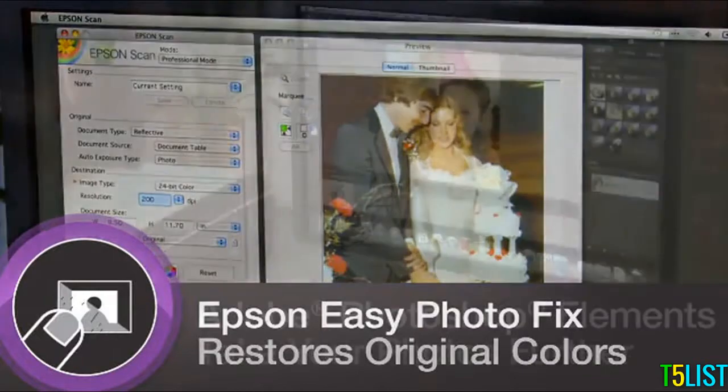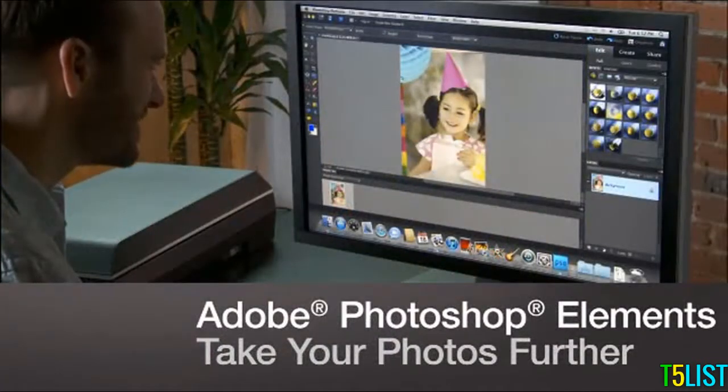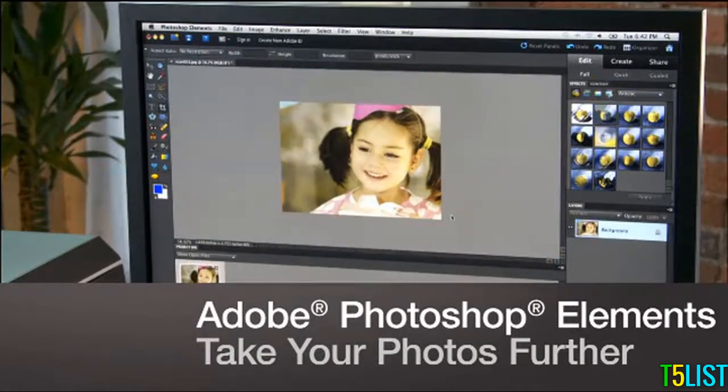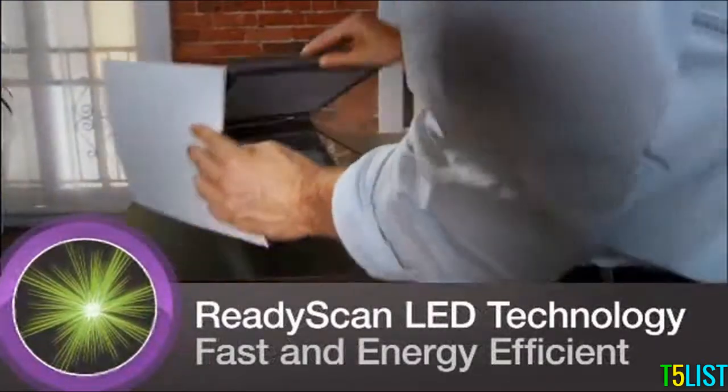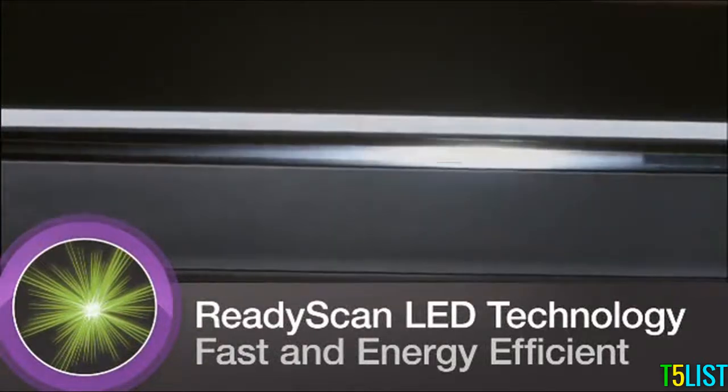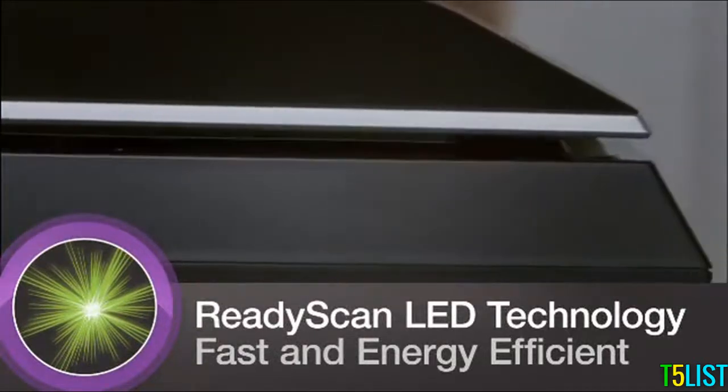The V600 comes complete with Adobe Photoshop Elements to help you edit and enhance your digital images. Its ReadyScan LED light source uses less power while offering greater productivity, requiring no warm-up time and producing your scans more quickly.